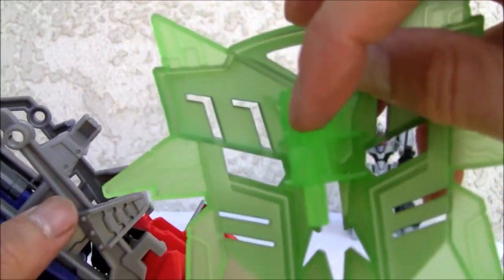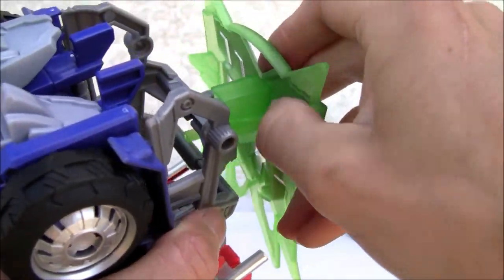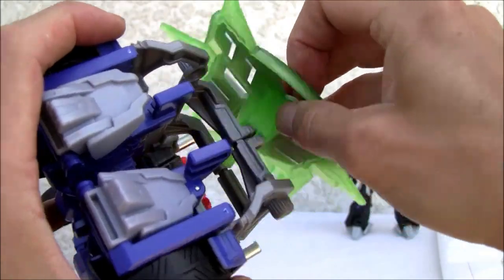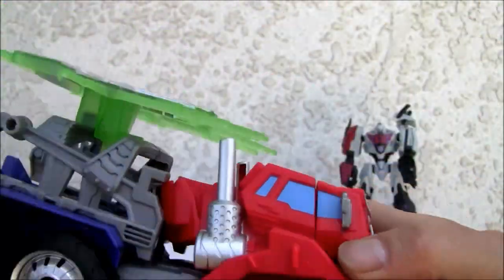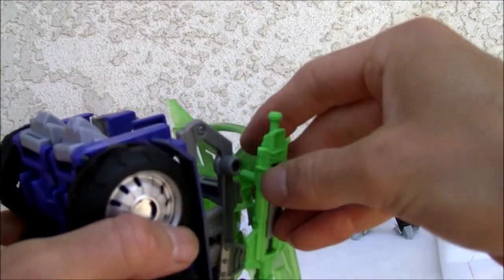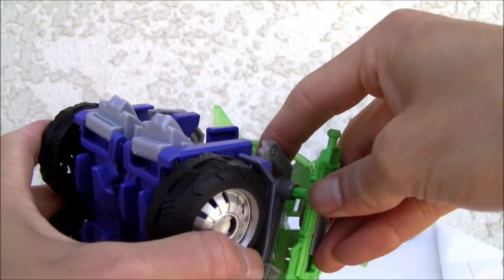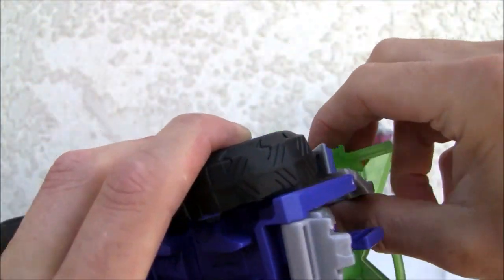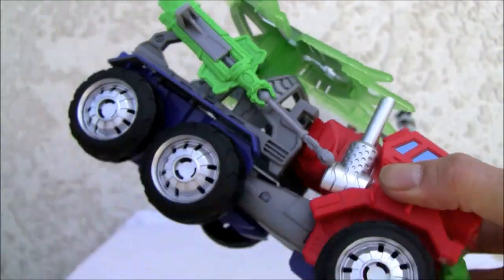There's a tab right here that tabs right into there, so that holds it together even more. That's a pretty sturdy vehicle mode. If you want to hold his weapons, there's a nice five millimeter port right here and another one on the other side.